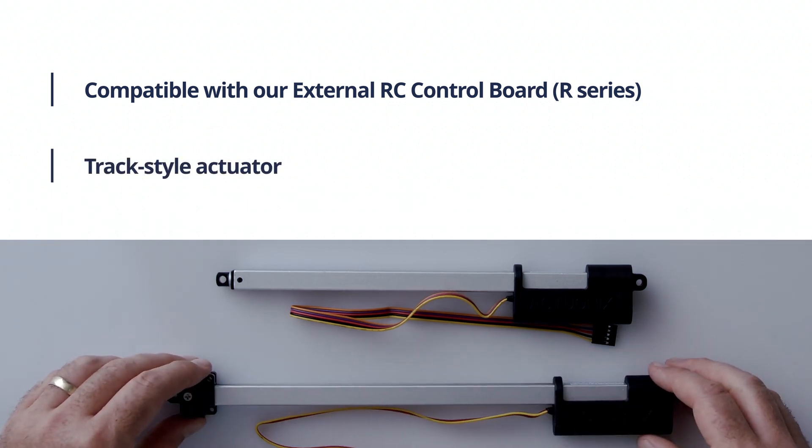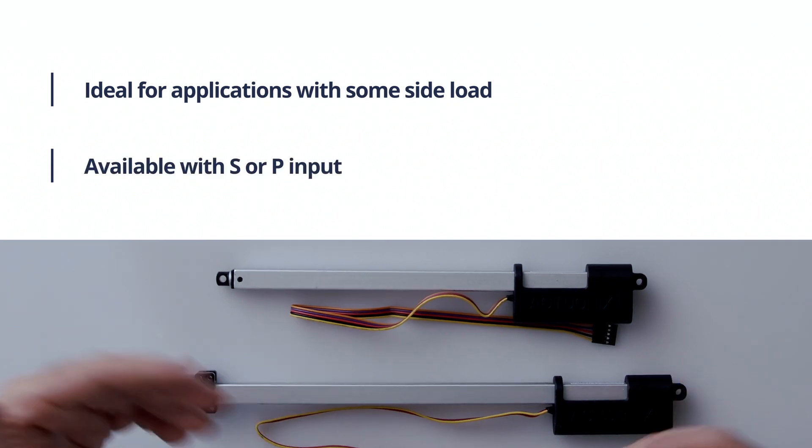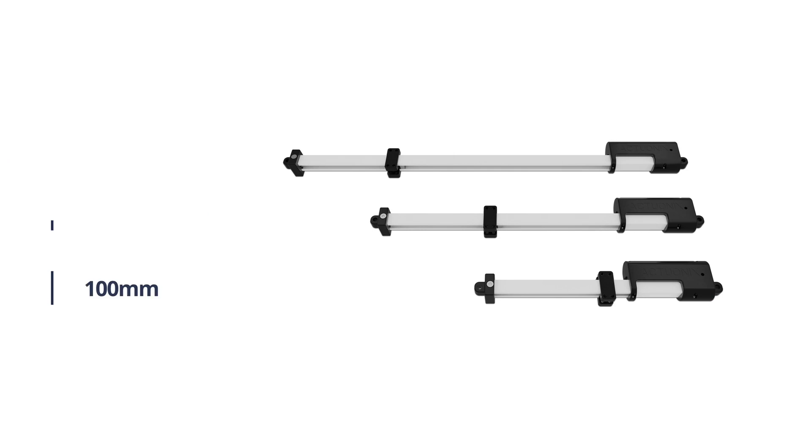it's a track style actuator, which we recommend for applications where some side load may be present or where you need the load to be supported for another reason. The T16 features stroke lengths of 100 millimeters to 300 millimeters.